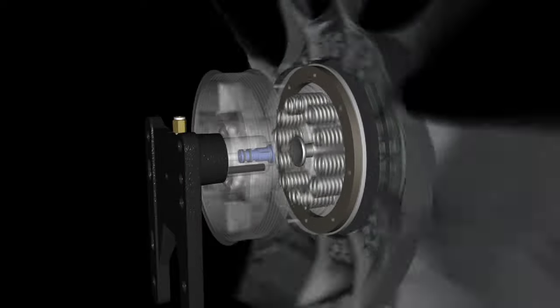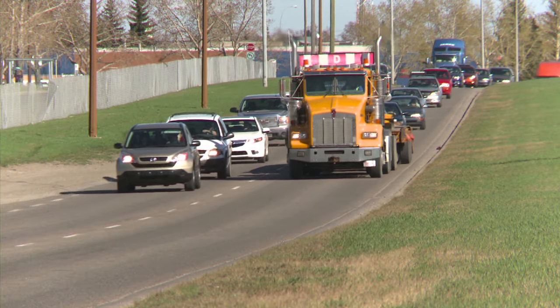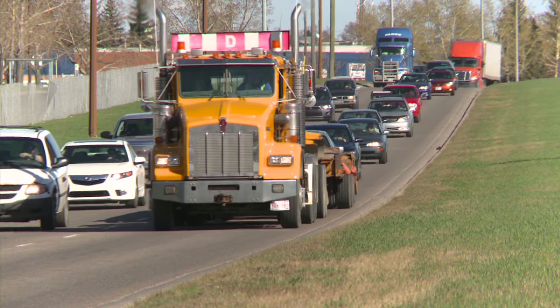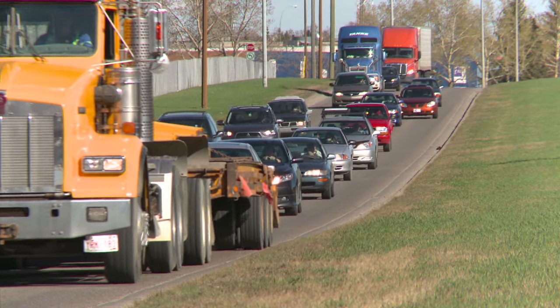And it's all backed by Horton's Superior Warranty Program. If you operate heavy and medium-duty trucks, buses, or off-highway equipment, the DM Advantage is the most advantageous on-off fan drive for you.